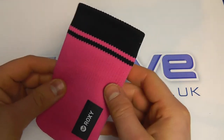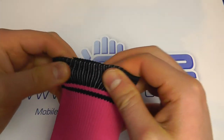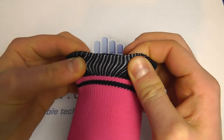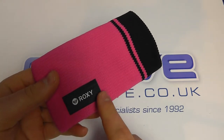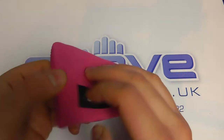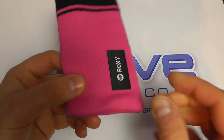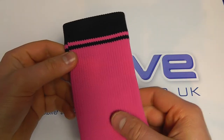Here is the sock itself. We've got a different color at the top and a band as well. You can see there's a nice strong weave with a nice stretch, and some elastic built into the material. The Roxy logo is stitched on a tab, and there's a strong stitch on the bottom that isn't going to come away too easily. The inside remains plain — just the color of the sock itself.